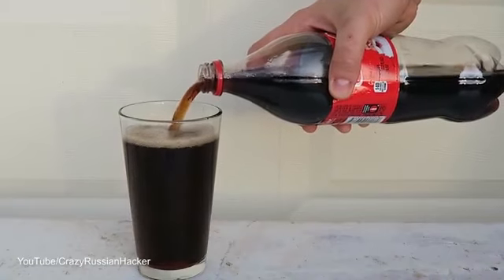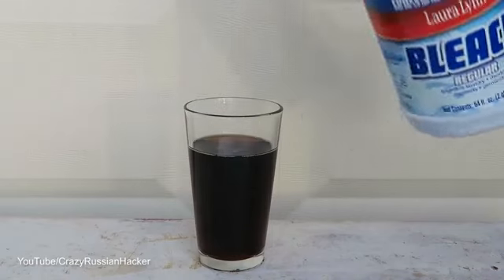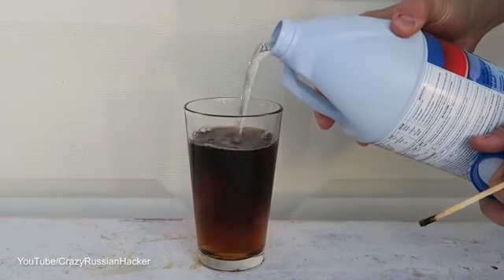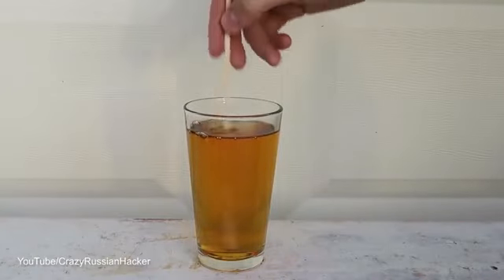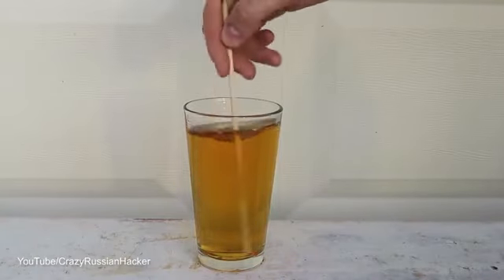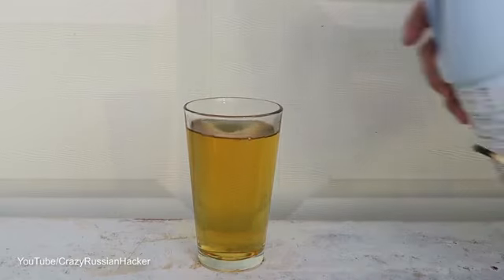First I'm gonna pull coke inside of the glass just like this, then I'm gonna add bleach and pull it inside of the coca-cola. All I'm gonna do now is mix it up and wait to see what happens. Let's add a little bit more.